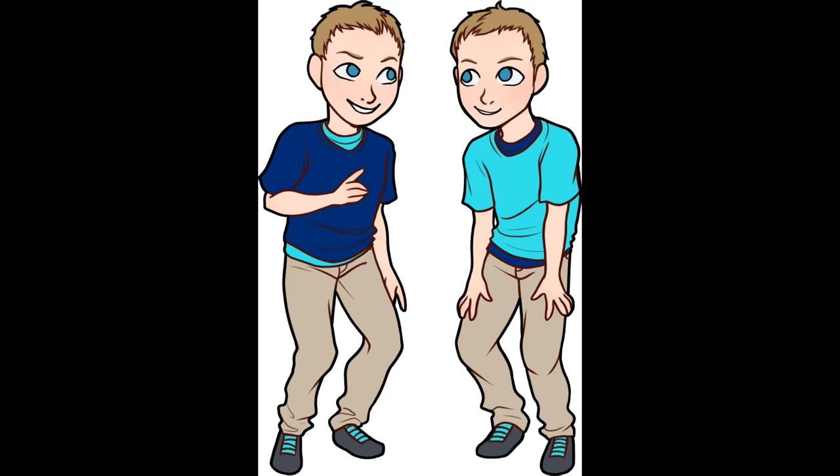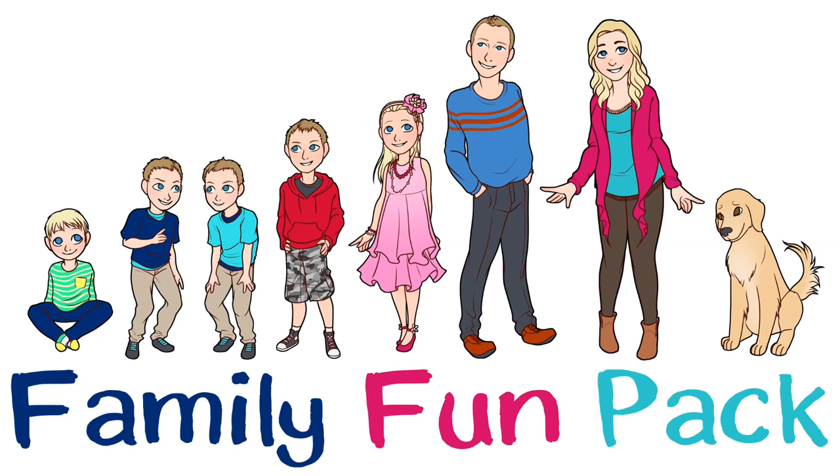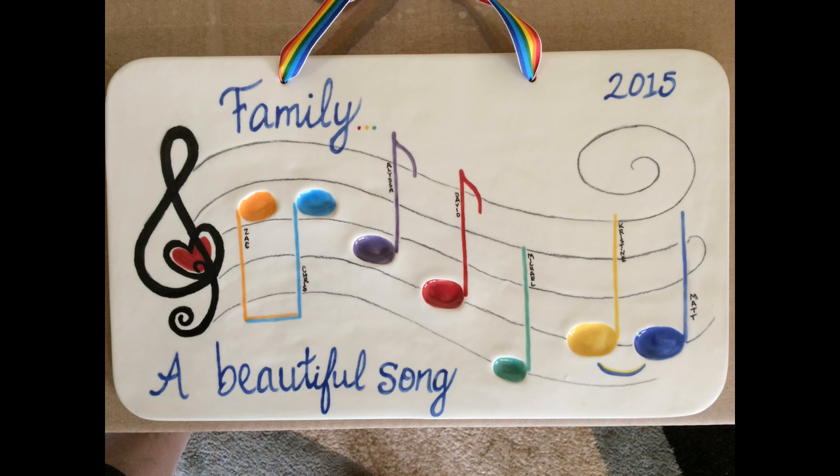Next, we had our jingle professionally produced using our own kids' voices. In the meantime, we used the notes from our jingle when we were creating a family thumbprint plaque.